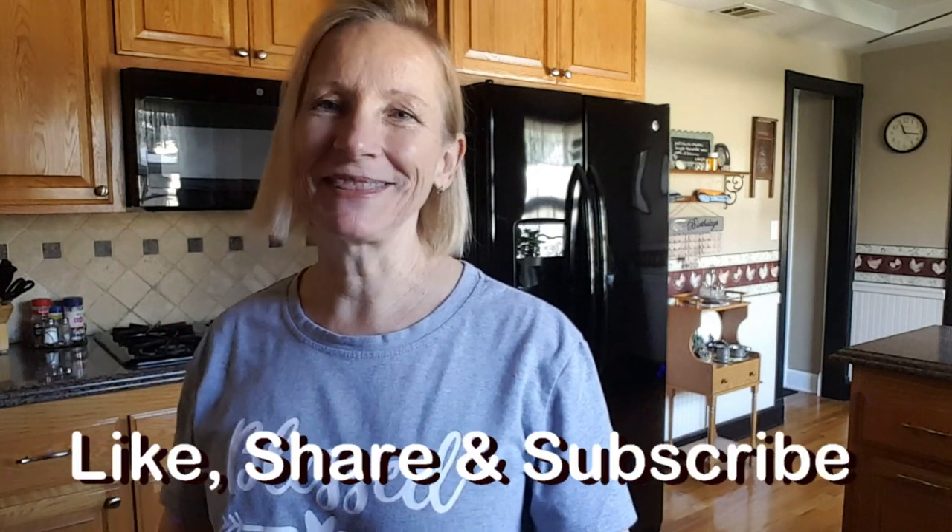Hi everybody! I've been making these almond flour tortillas lately that are very keto friendly, and I'm going to show you how I make the recipe and then what I make with these tortillas.